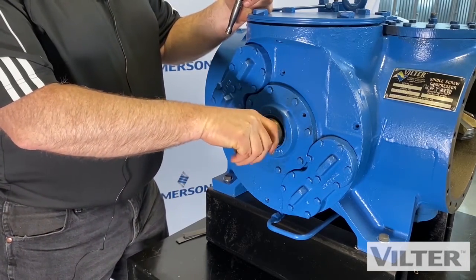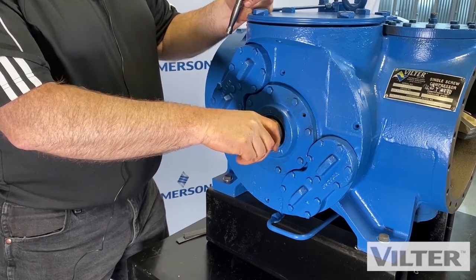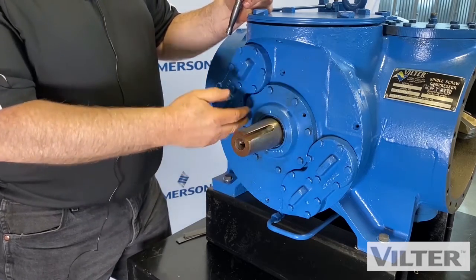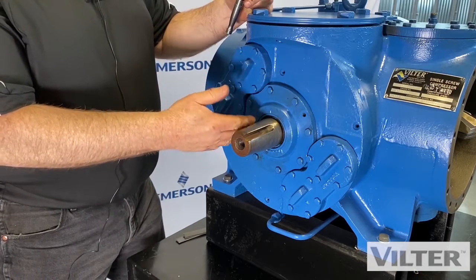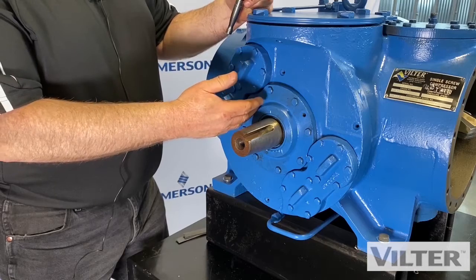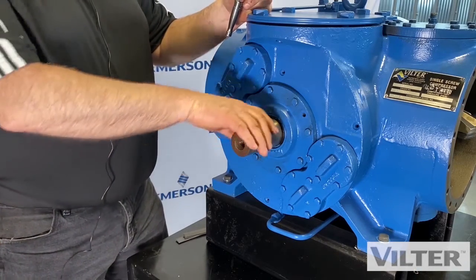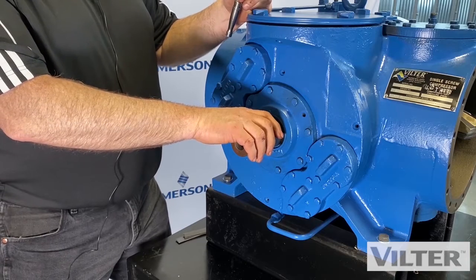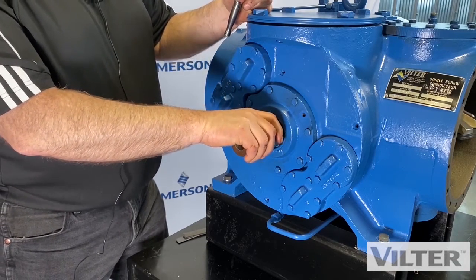Most of the time the leaking refrigerant would happen when the machine is shut off, because the seal area is always full of oil. The oil is used for cooling and lubrication, and it helps seal as well. To change the shaft seal, we're going to have to remove all the refrigerant, log out, tag out, and follow all those procedures that we talked about earlier.